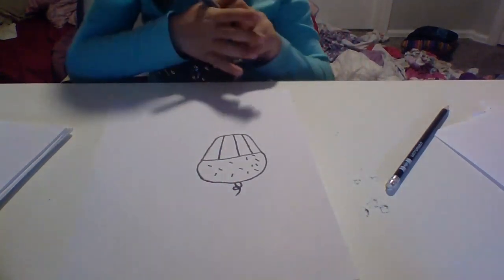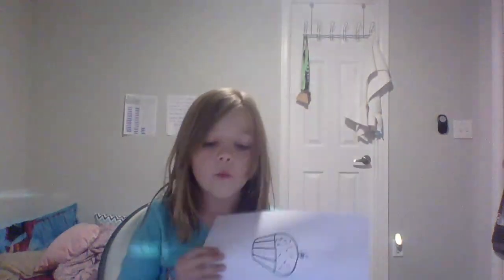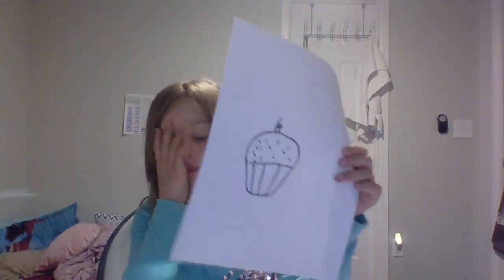And that's all for today. Today we drew a cupcake. Raise your hand if you like cupcakes — I do, they are so delicious! Thank you for watching. Please check out all my videos because I have a lot more. Please like and subscribe.